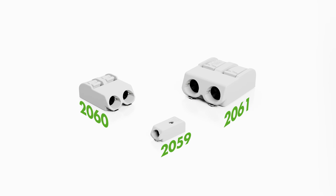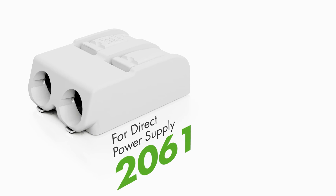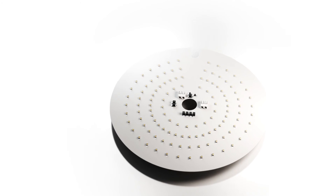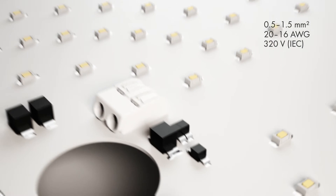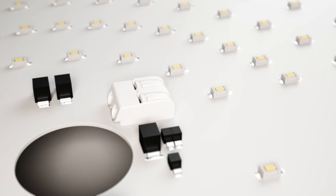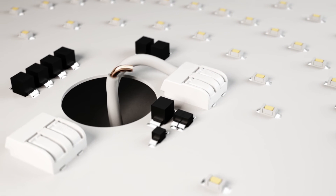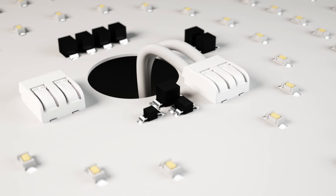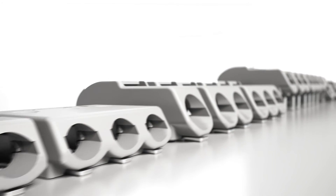The 2061 series is the ideal solution for directly connecting a power supply to an LED module. These terminal blocks feature an extended nominal cross-section of 16 AWG or 1.5 square millimeters and a nominal voltage of 320 volt IEC and 300 volt UL 1059, making them ideal for industrial applications and direct LED module supply.